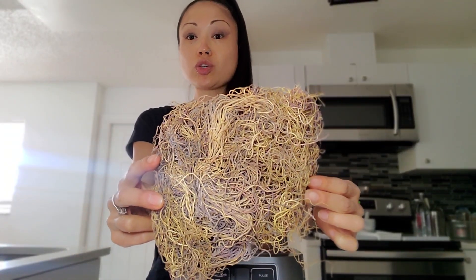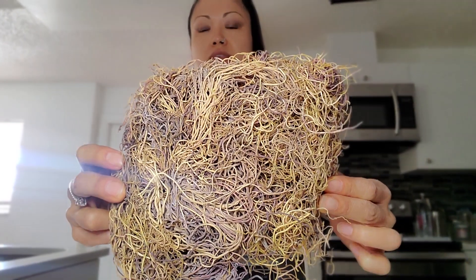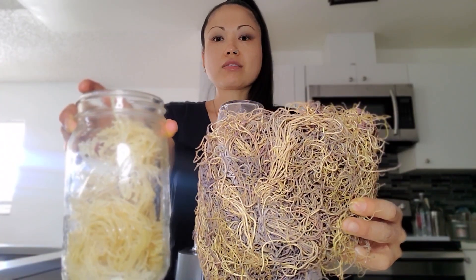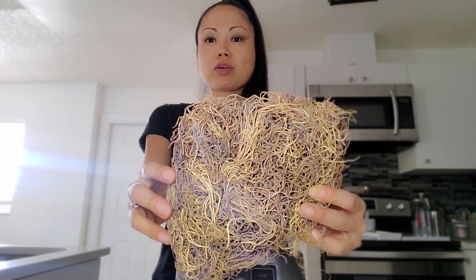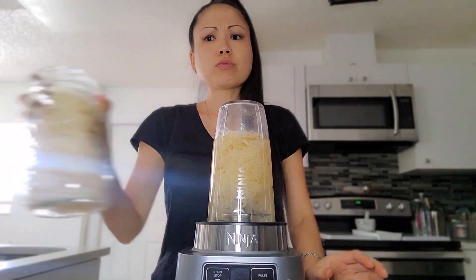This is also sea moss shipped to me from Honduras — this is a wild sea moss. Look how thin the strands are compared to this one. I wondered why they're so different, and I was peeking on Amazon and it showed that the thinner threads are generally wild harvested, so I believe this is supposed to be wild sea moss as well, but I'm not totally sure.